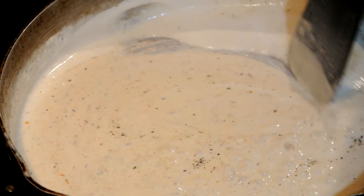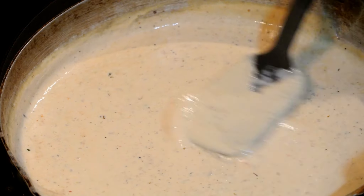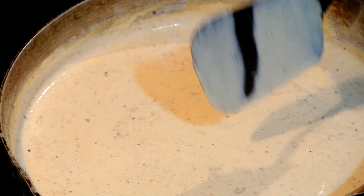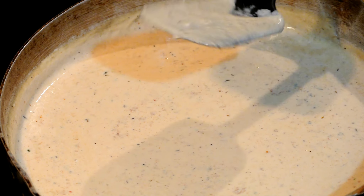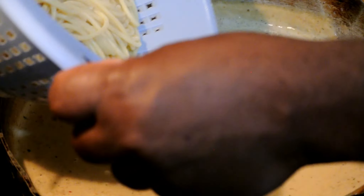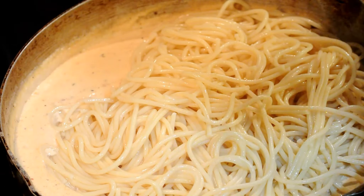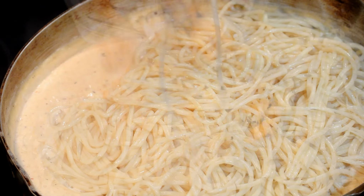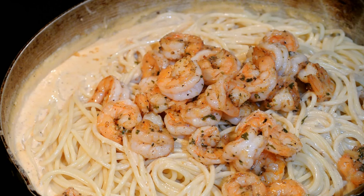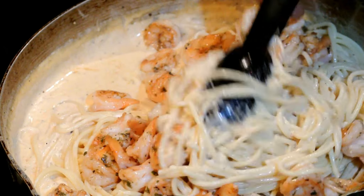Mix everything together with the sauce. To tell exactly how thick your sauce is, on the back of the spatula just scrape your finger across it — if it stands clear like this, your sauce is ready. Go ahead and add in your pasta. You could use linguine, fettuccine, penne, or whatever pasta you want. I'm just using regular spaghetti. Now I'm adding in my cooked shrimp — the shrimp is good just like it is all by itself.